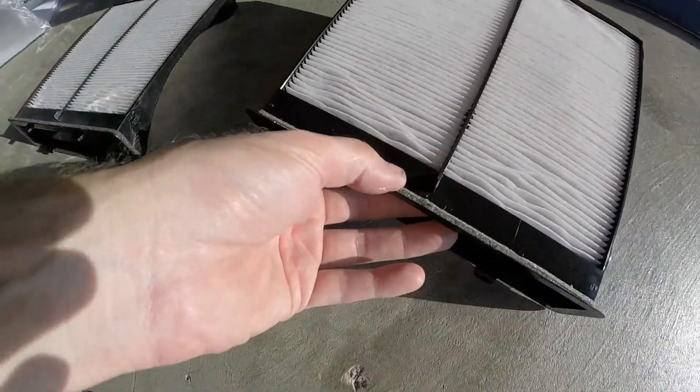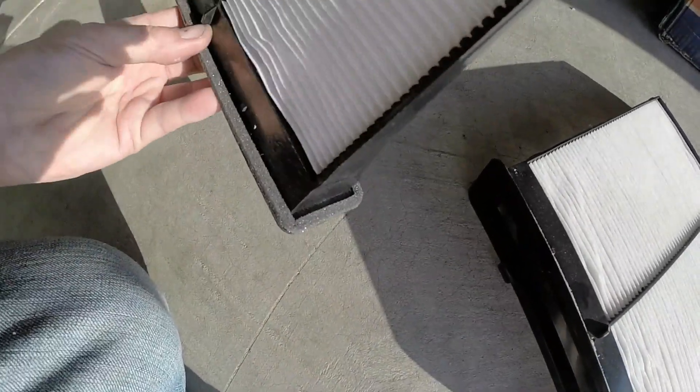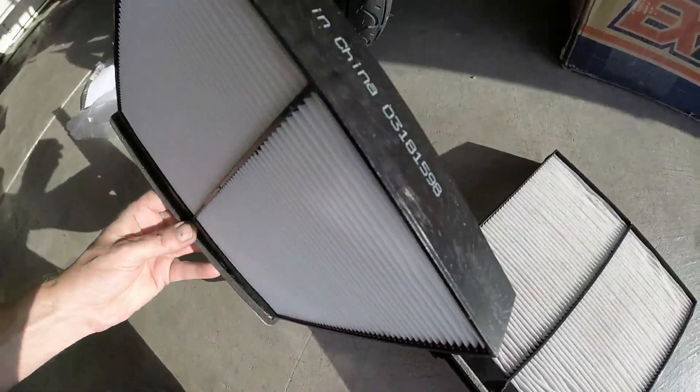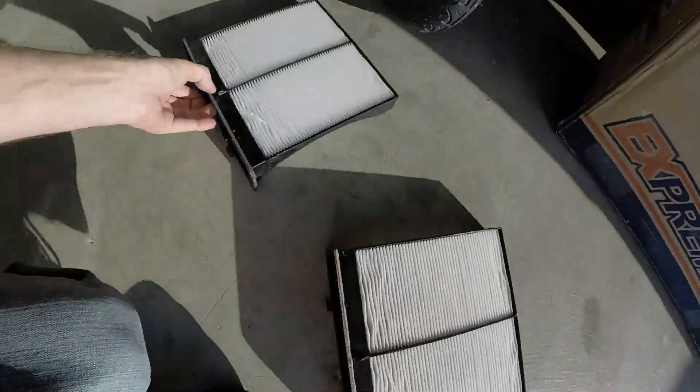I don't see this as any worse quality. It's a cheap thing, it's plastic, but it looks just as good. It still has the foam — factory foam — to seal it real good, just like the factory piece. It actually has more foam than the factory piece, so this should be really solid even though it's made in China.